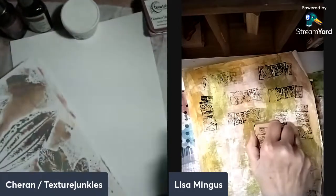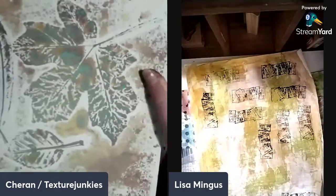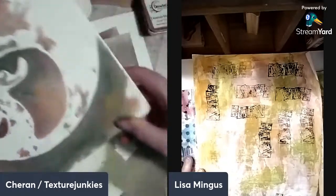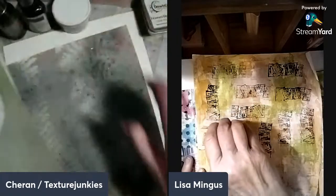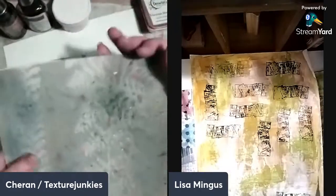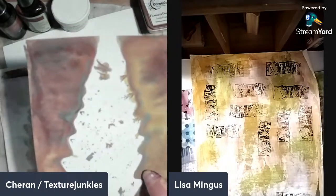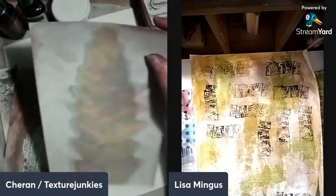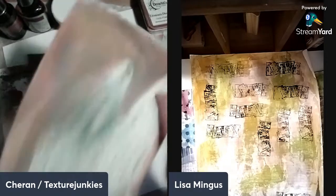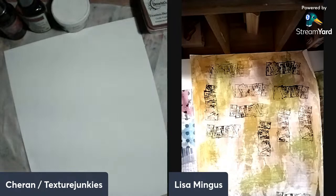I have some here that are heavily sprayed from like two weeks ago where it changes colors when it gets wet. Like this one changed colors when it got wet — that's beautiful. You can see the white there. We're going to see if we can do that. It really makes my soul sing. Then we're also going to play with some textures while we use these sprays.